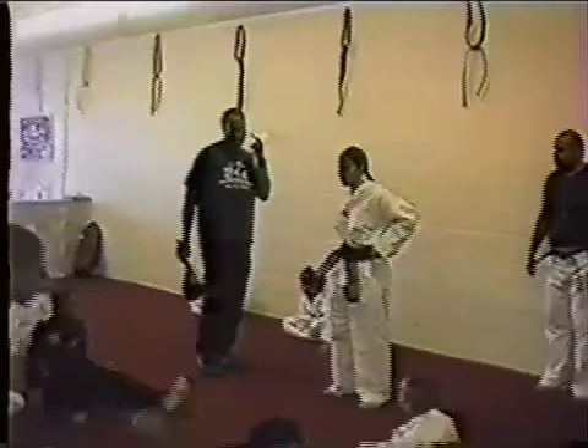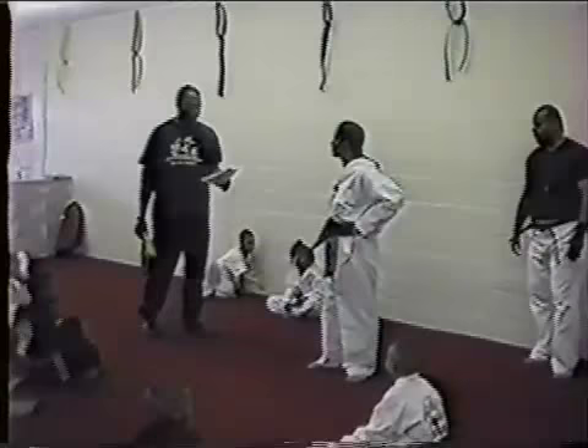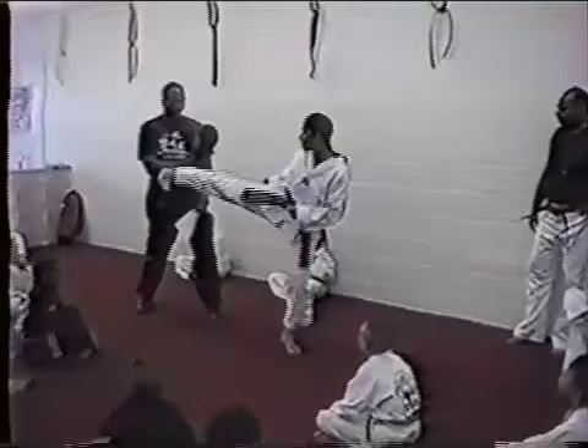The first technique — I'm just going to review it quick. I'm just going to walk through it. The first technique was a fake side lock line, in slow motion. Fake side lock line in slow motion — again, slow. Fake side lock line in fast motion.